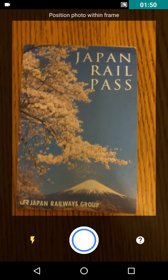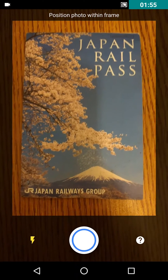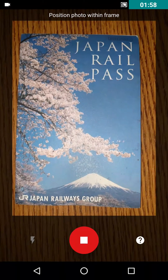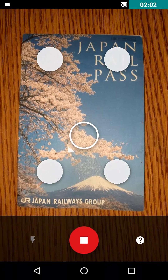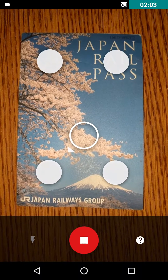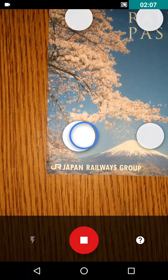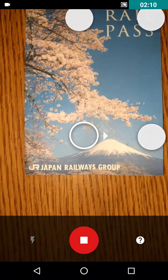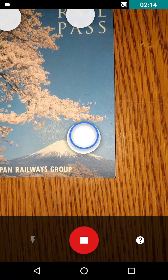Because it's dark it will automatically enable flash. Now basically you need to take a regular photo like this, and then you'll receive four dots. You need to move your phone to each dot — it will scan the photo from every point, and this way it acts as anti-glare.